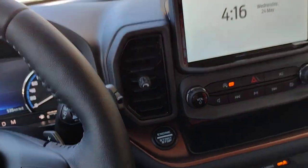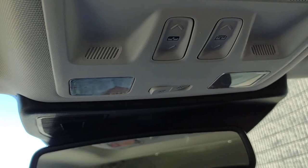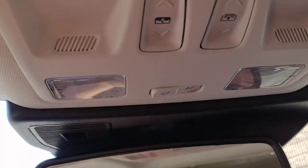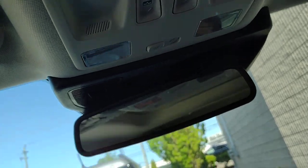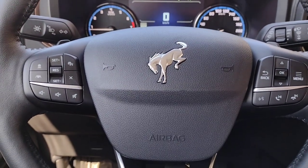This vehicle also has the optional moonroof. The controls are in the center above. The first button opens the power shade, then it opens the glass. Push the button on the other side for closing, and you can close or open the shade as well. This has been an orientation to the 2023 Bronco Sport Badlands — enjoy your new vehicle.